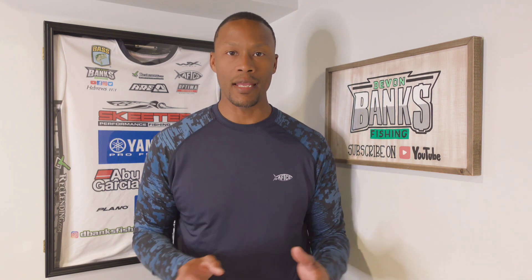What's going on folks, Devin Banks here back in the Bass Basement with another one. Today is all about fishing the post spawn, covering the bank to get bit. I got two baits for you.